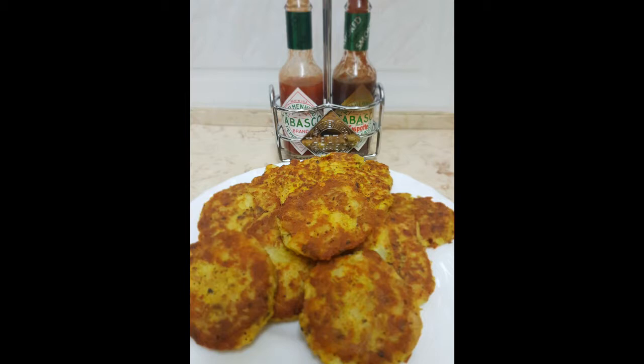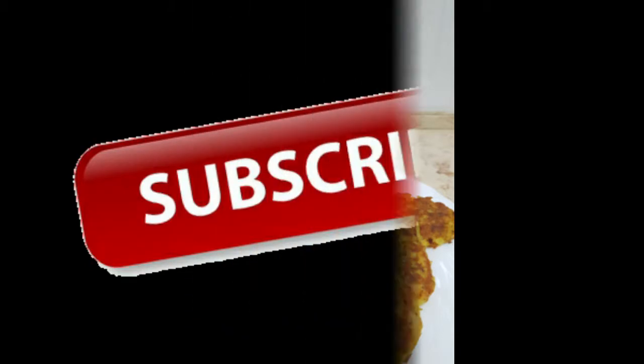If you tried this recipe, leave a comment below and let me know what you think of it. Thank you all for watching — if you liked this video give it a like, subscribe, and share it with your friends. You can also follow this channel on social media, but most importantly, Bon Appetit.